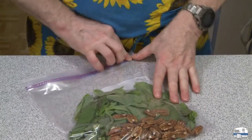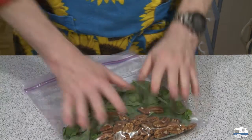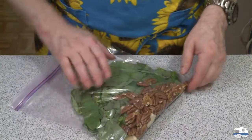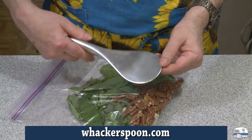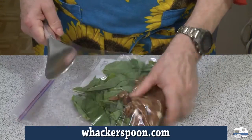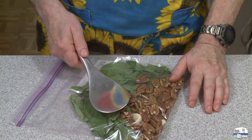I'm going to squeeze the air out as best I can. This isn't as sturdy as a freezer bag — this is just a storage bag but I'll give it a try. And then what I have here is my Whacker Spoon. Whackerspoon.com — I'll put the URL down there for you. Best thing I ever found for crushing basil. So I have to hammer this bag until everything is all crushed down. That's going to take a few minutes.